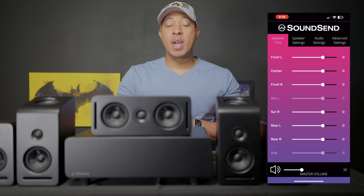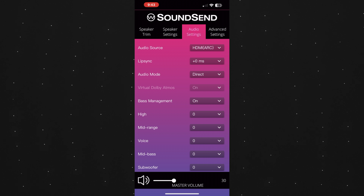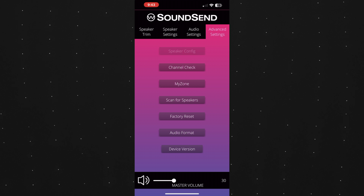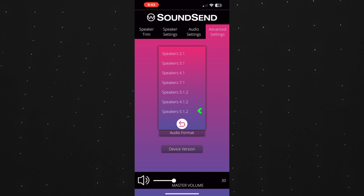Inside the app you have some basic choices for customization and configuration. You can change your audio source from optical or HDMI, adjust lip sync, turn bass management on and off, adjust your mid-range, bass and highs, adjust volume levels for each individual speaker, change your speaker configuration, and there's even more options for tinkering under the advanced setup.